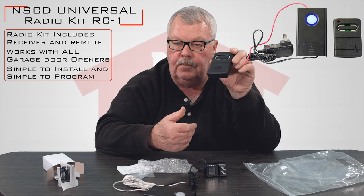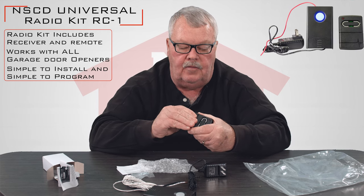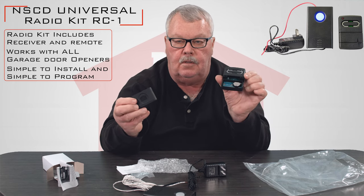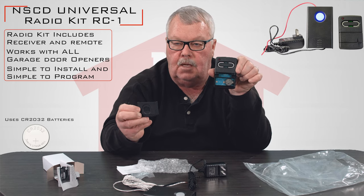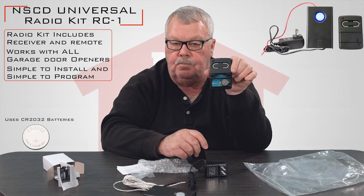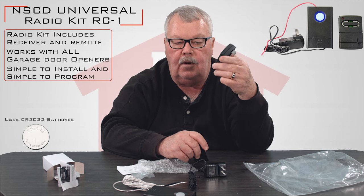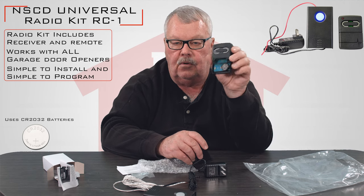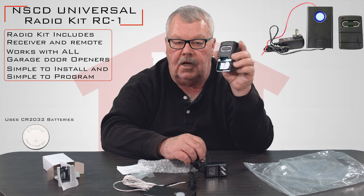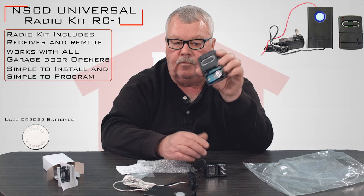You won't have to open this up to do any programming, but you will have to open it up in the event that you ever want to change the battery. The bottom of the case splits open and it will expose the battery — this happens to be a CR2032 battery. We sell those, and any drugstore or home store will also carry that battery. It should give you years of trouble-free service.